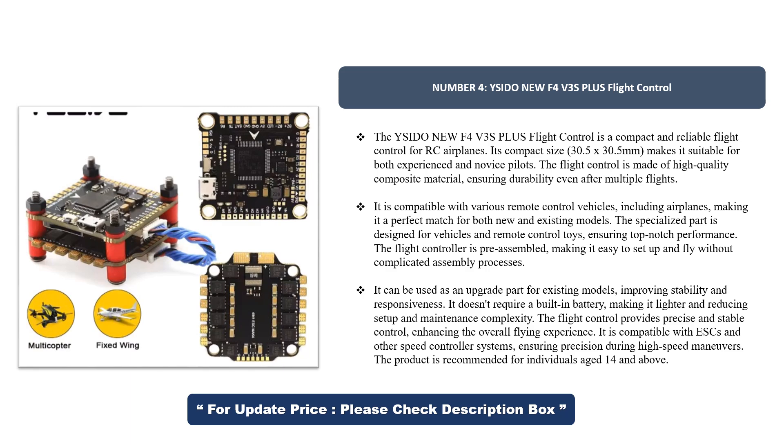The flight controller is pre-assembled, making it easy to set up and fly without complicated assembly processes. It can be used as an upgrade part for existing models, improving stability and responsiveness. It doesn't require a built-in battery, making it lighter and reducing setup and maintenance complexity. The flight control provides precise and stable control, enhancing the overall flying experience. It is compatible with ESCs and other speed controller systems, ensuring precision during high-speed maneuvers. The product is recommended for individuals aged 14 and above.